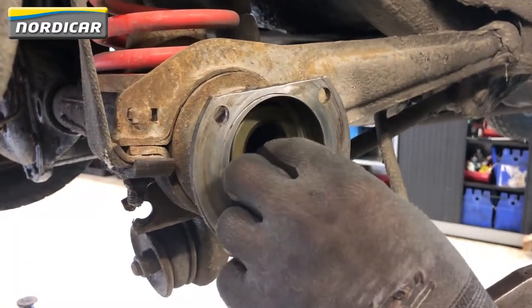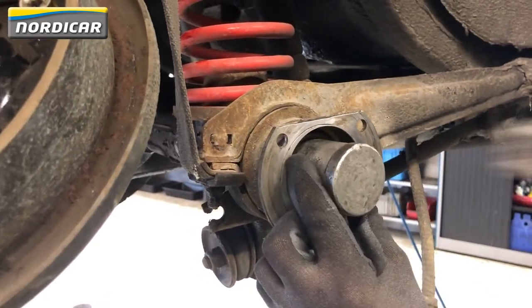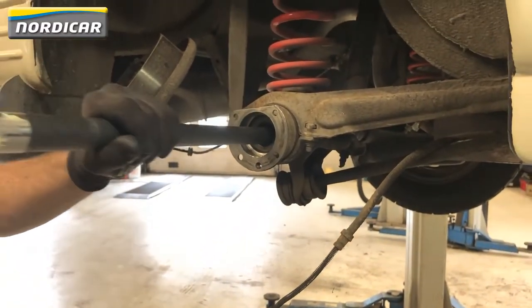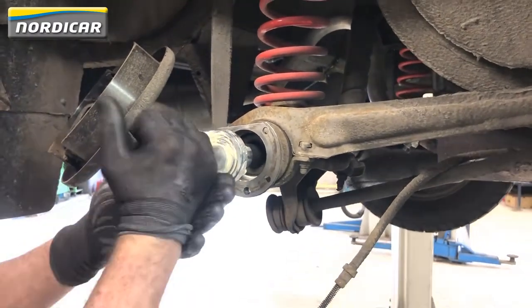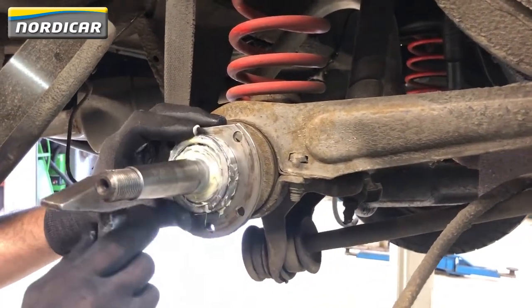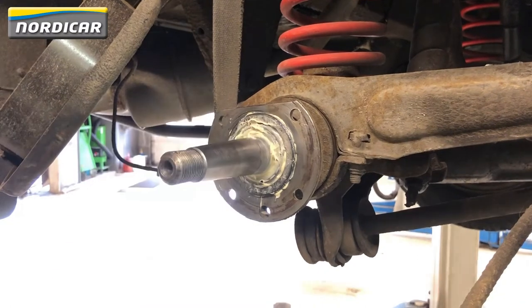We're now going to mount a new oil seal. Don't hit the bushing too hard as this will damage the oil seal. After that, the driveshaft can be remounted. Gently locate the driveshaft's position into the differential. Use a hammer to carefully shove the outer bearing ring into the axle.